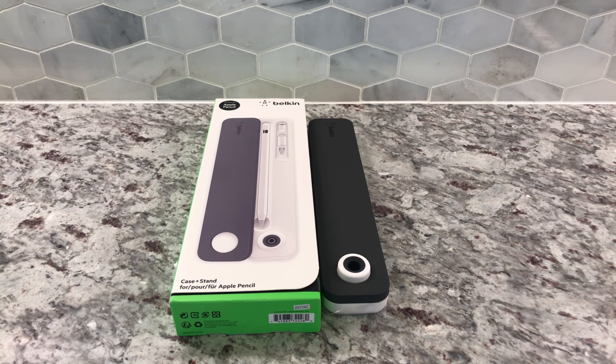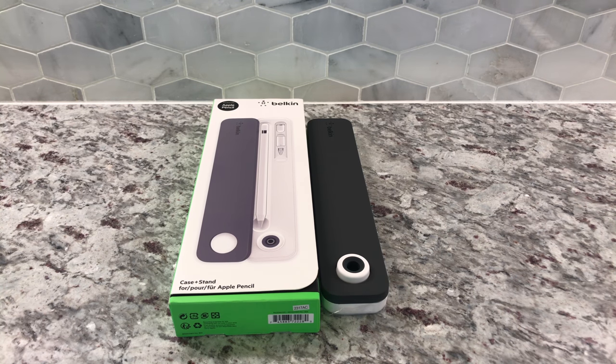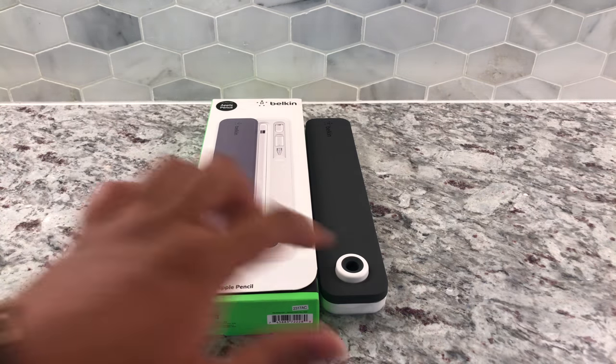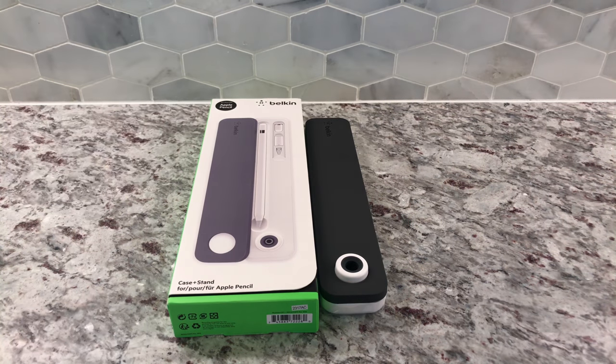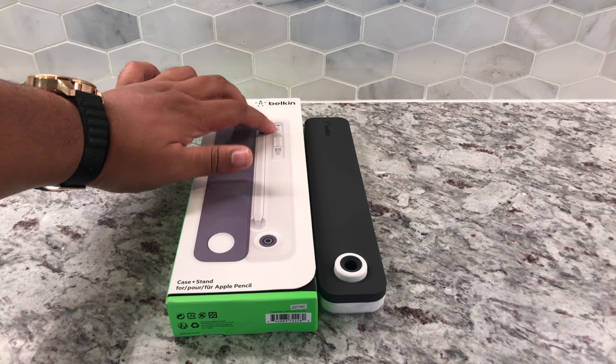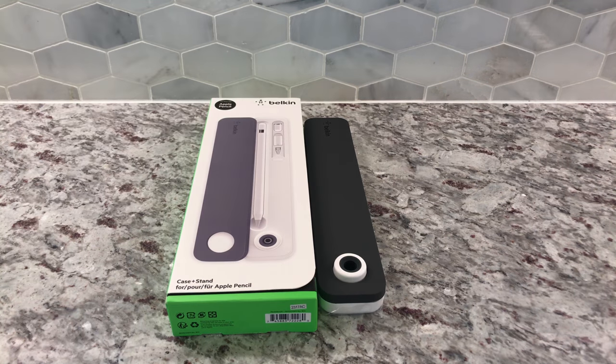It's an already expensive pencil, and you're protecting it with an expensive case. It's got this matte finish right here, and then it's got a little stand and a cutout for your Apple Pencil. It's also got a little drawer slide for your pen cap, your lightning adapter, and your extra nib.